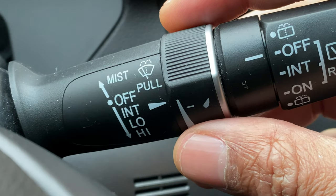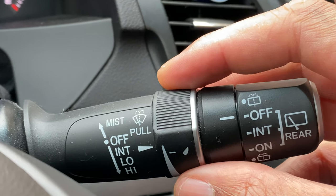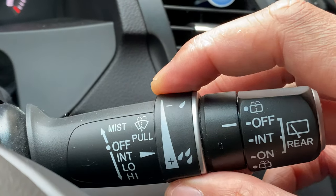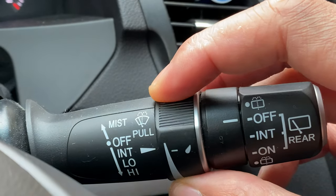The next option is intermittent. I'm going to do that by taking this lever, pulling it down one notch, and then I can adjust the intermittents with this knob right here, depending on what intermittents I want.